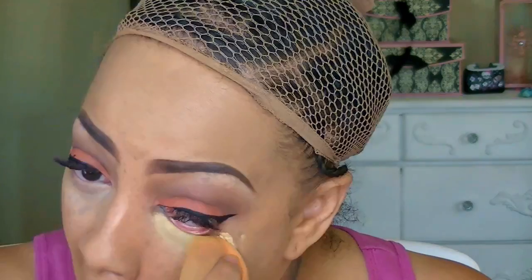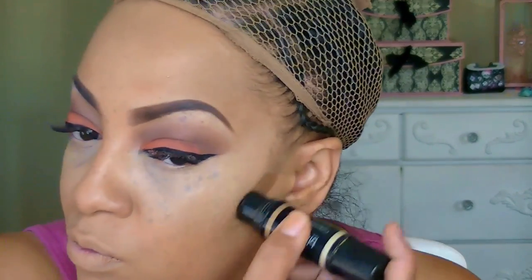Now I'm trying out the LA Girl Pro concealer in the color Yellow — this is the yellow corrector. I also have the orange which I'll be doing soon for you guys. I'm applying that over my foundation just to get out some of those dark circles. Over top of that I'm applying my Mary Kay Time Wise foundation in color Beige 4. It's a matte foundation I only use for contouring because it's too light for my skin, but it's full coverage and lasts the entire day.